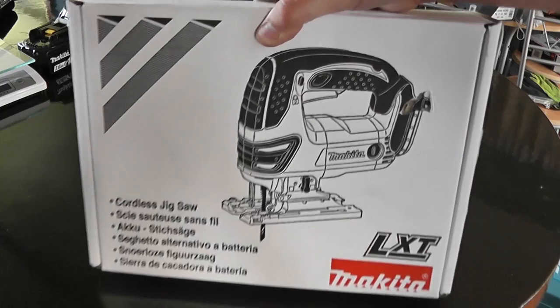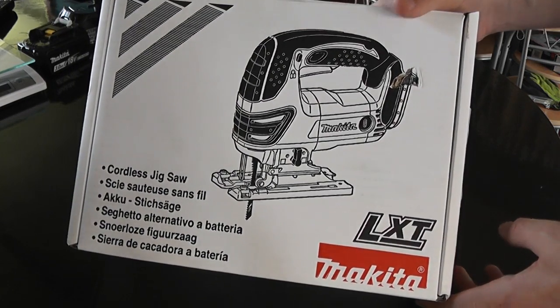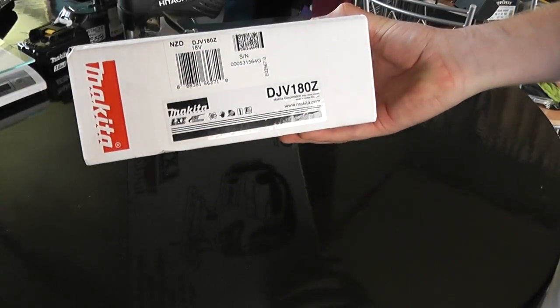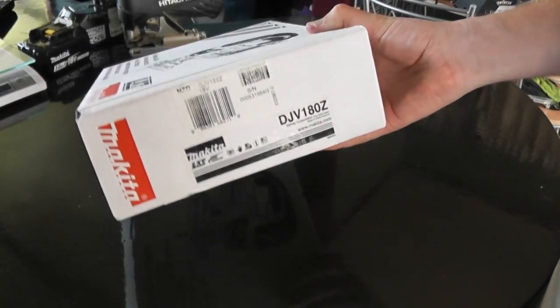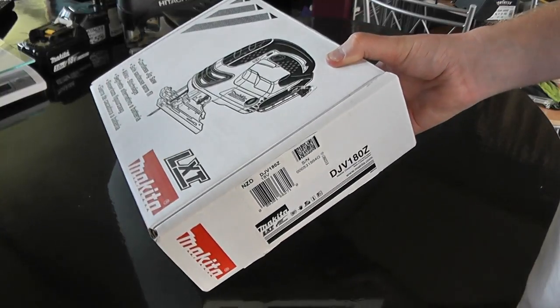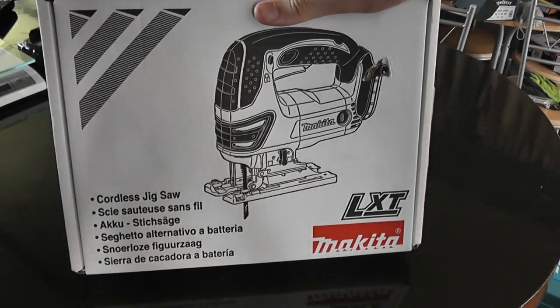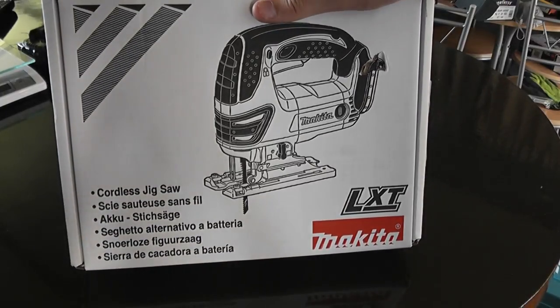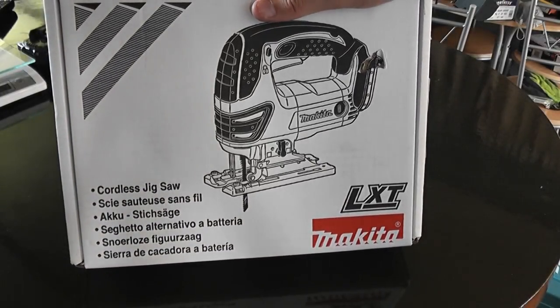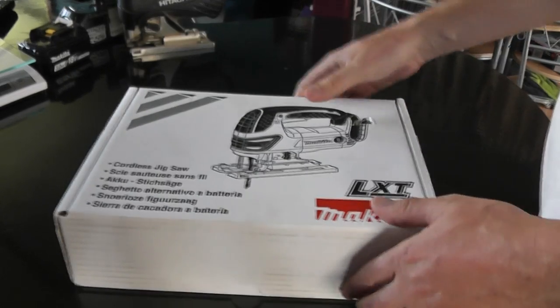Makita 18-volt jigsaw. Now, depending on what part of the world you're in, this is the DJV180Z, meaning it's just the tool or skin — no batteries and charger. But if you're elsewhere in the world, this might be an XVJ03Z. Anyway, let's take a look.